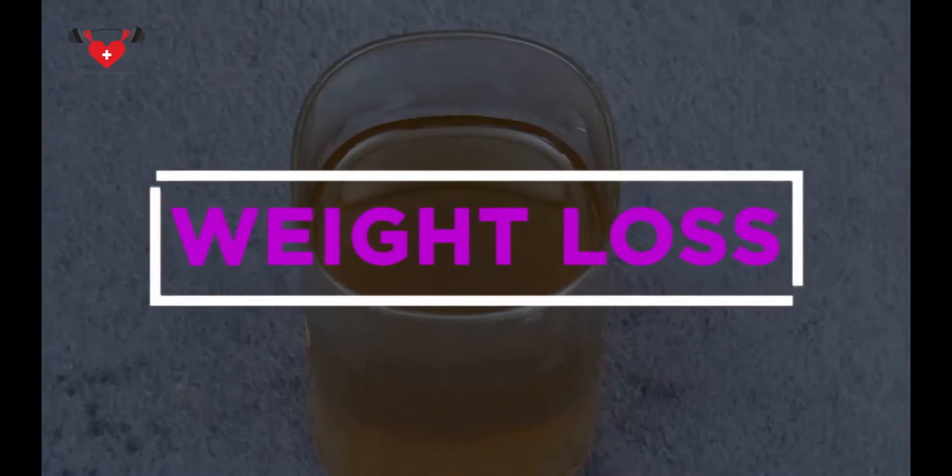Watching this video till the end, you will get a clear idea how it will help you. So, without any further delay, let's get started. Today, I am going to show you a remedy for weight loss.